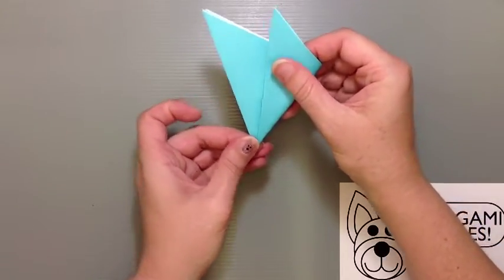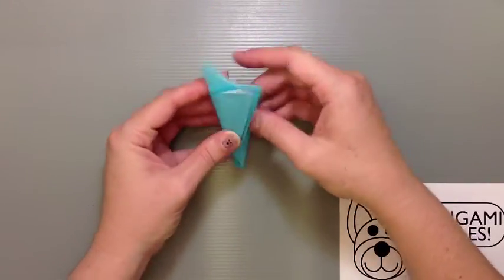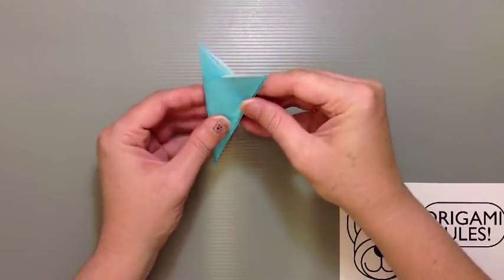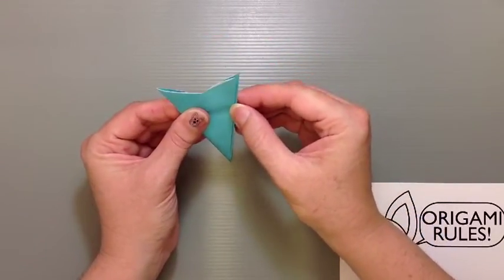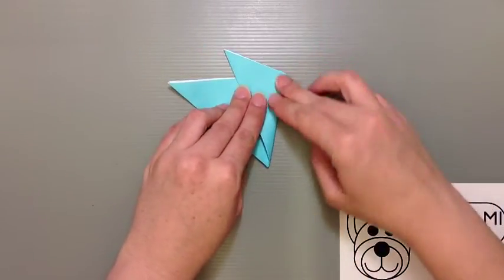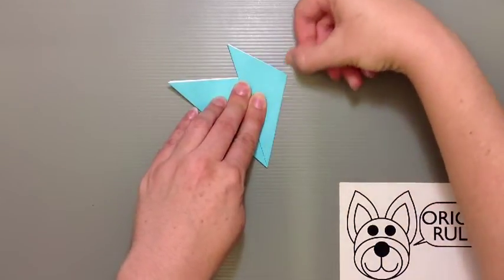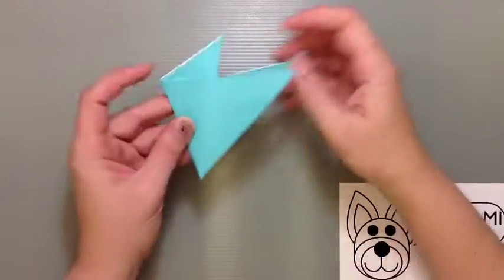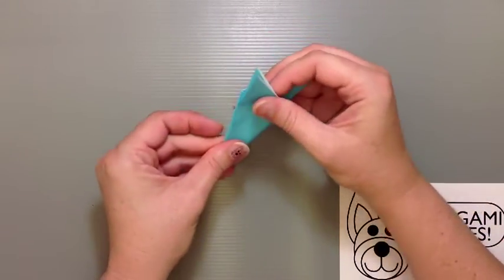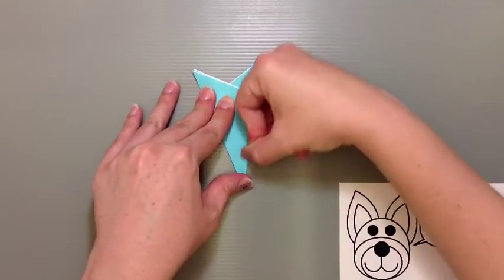The easiest thing to do is to start down here first with where everything is going to pinch together, and then kind of roll this around until you can get to a point where everything seems about the same. Once you get to that, you can just pinch down and finish the crease. Then turn it over and do the other crease the other way too. Try to get it as close to a third as you can, so every side kind of matches up.